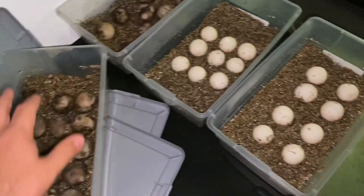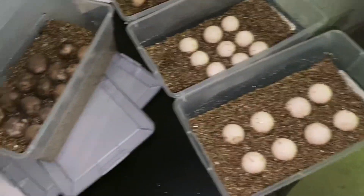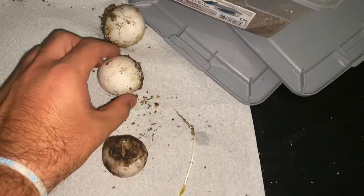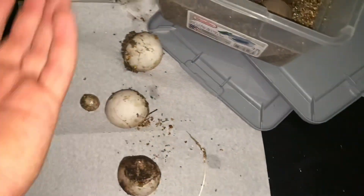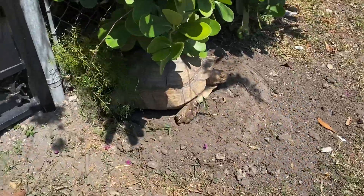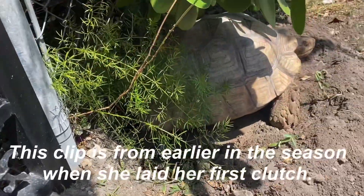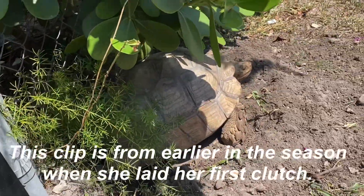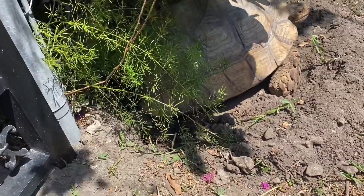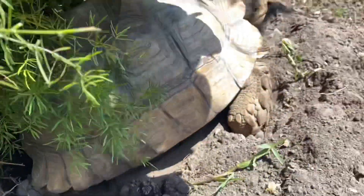In this clip I'm showing you guys some of the eggs I've already got from previous clutches this year. Once done, I put them all in their egg boxes. As you can see, some of these eggs do go bad over incubation. In this next clip you can see Gabs laid a bunch of eggs against the fence. I couldn't catch these as she laid them, so I let her cover it up, then dug up the nest and put the eggs in the incubator.